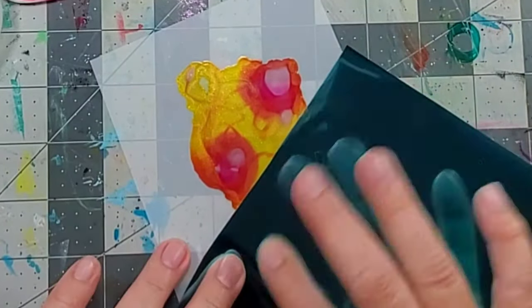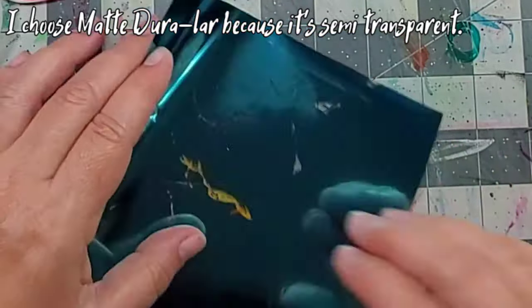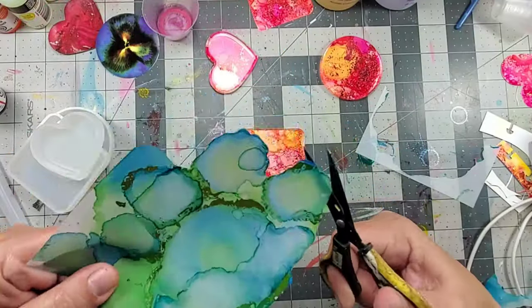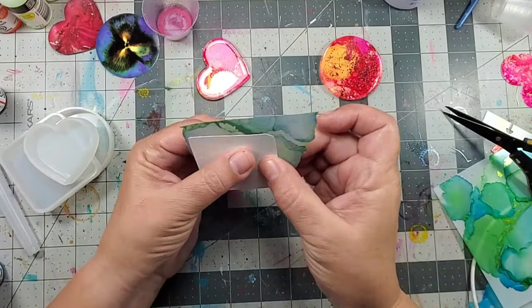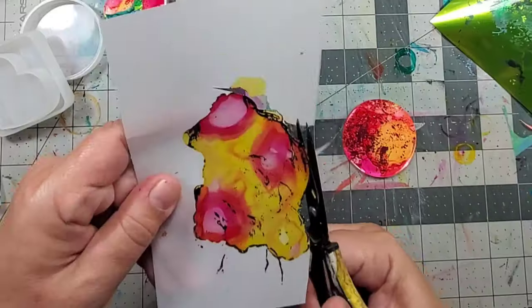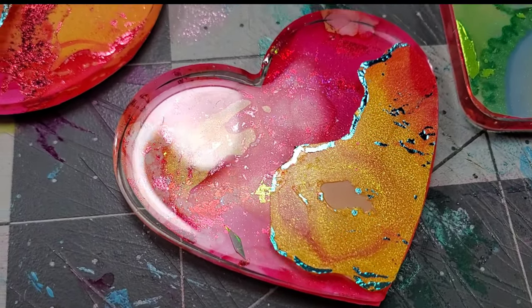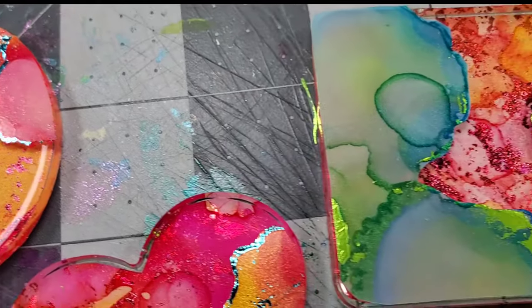So I added some alcohol inks to matte Duralar. Once they were tacky, I added a different color foil for some contrast. Now once the matte Duralar pieces were dry, I cut out small sections and auditioned them on top of the pendants. I wanted to make sure that you could still see the bottom layer, so I just cut them out and auditioned them in different areas. Once I was happy with them, I placed them back in the molds and added a second layer of resin.